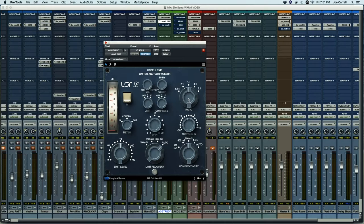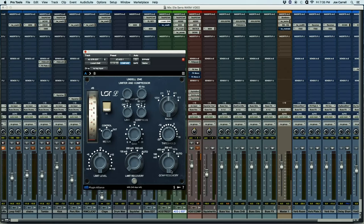Now, let's talk about my settings real quick. Typically, ratio-wise, I use two to one or three to one. Every once in a rare while, I'll use four to one. Now, recovery time — typically I'm going to use 100, 400, or auto, but for whatever reason, this cadence, this tempo, what she was playing, 800 sounded great, so that's what I went with.